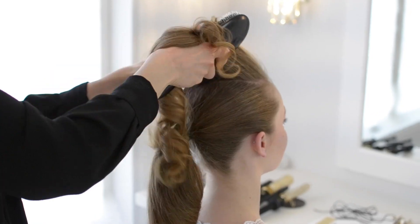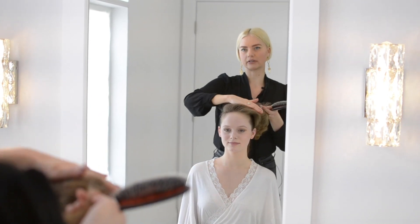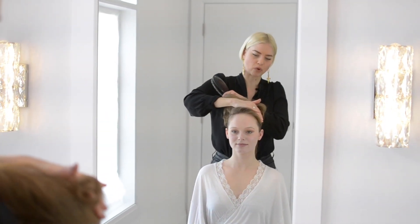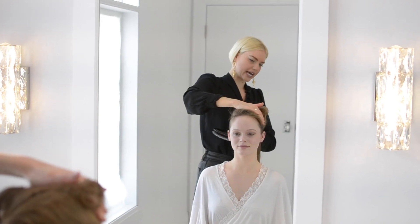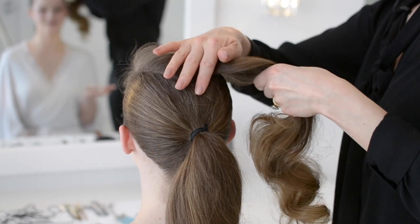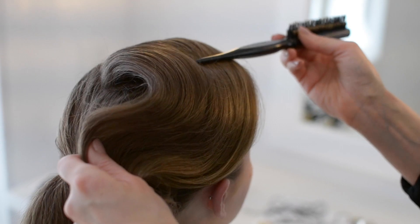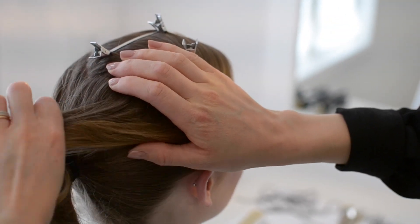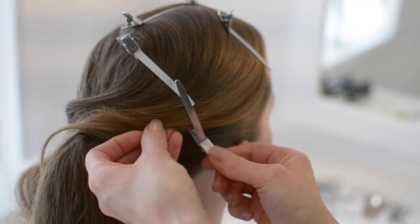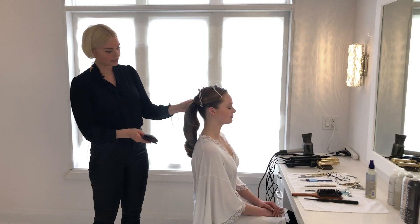With this we could have her hair sit on this side or we could even have it sit on this side — and I actually think that's pretty. So what I'll do here is mold this hair back and then attach it to a ponytail. I've got my non-marking clips holding the wave in place.